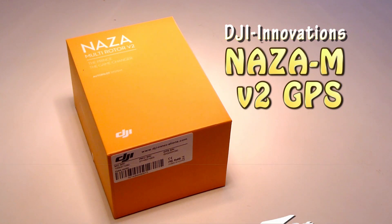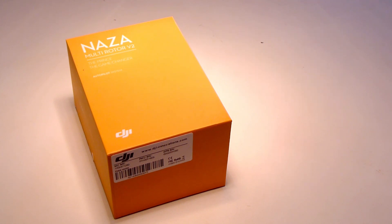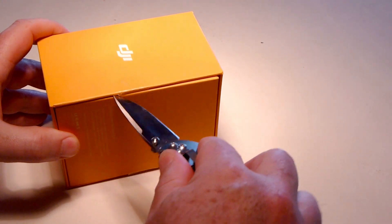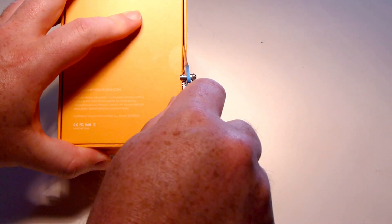Here it is, the NASA multi-rotor V2 GPS. I just picked it up from Sentry Helicopters on my way home from work. This will be a quick box opening video, and then I'll have to install it and we'll do some test flights. I just wanted to show it to you.